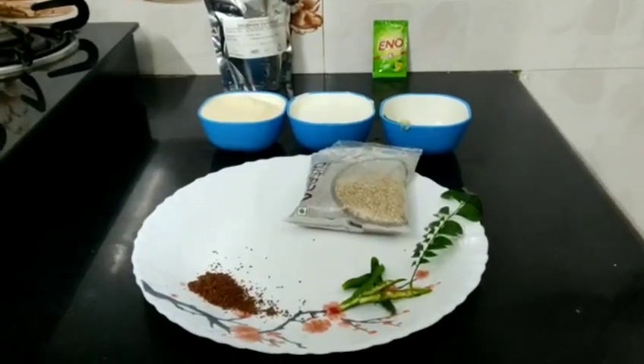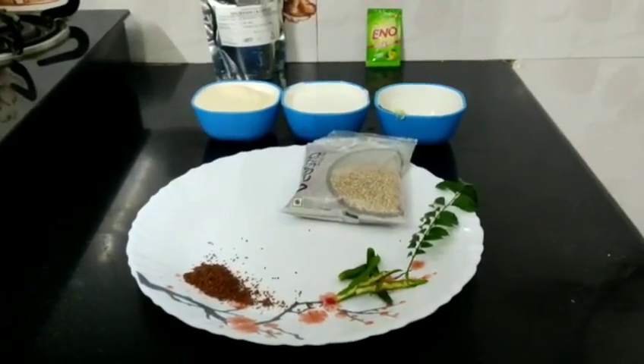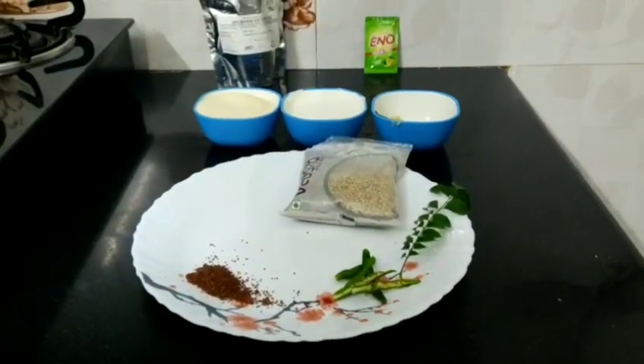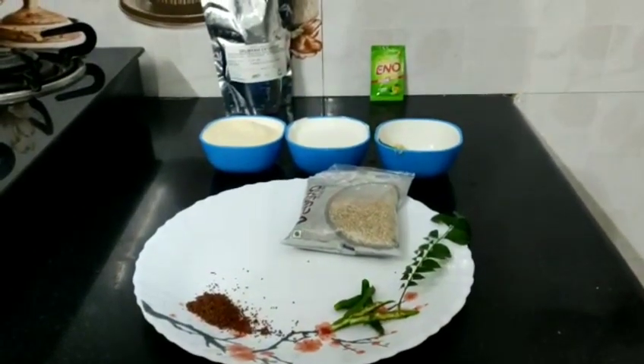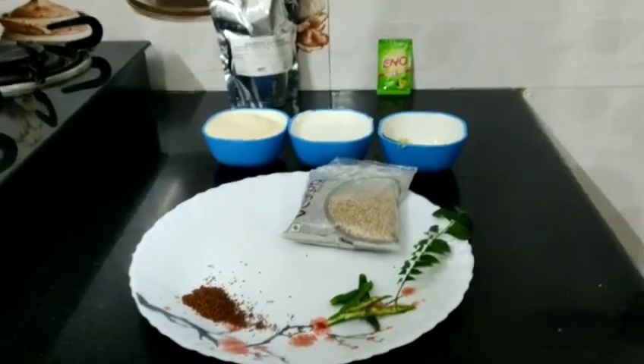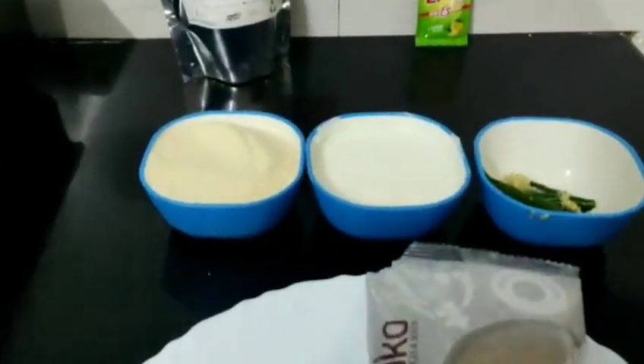Let's take a look at the ingredients. This recipe is very easy — you just need to remember the measurements. You can use a bowl as your measuring unit. We have one bowl of yogurt and one bowl of semolina.